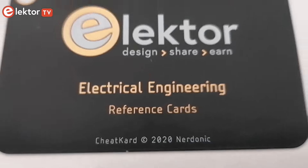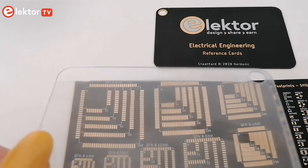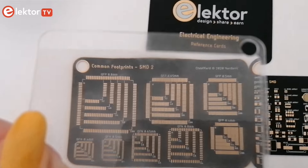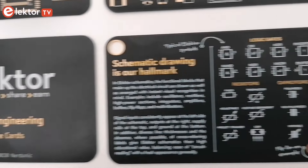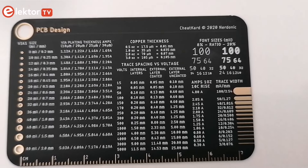What a nice cover! Elektor is offering you an electrical engineering reference card, together with a magnifying card for close inspection of PCBs. The Elektor Cheat Card is a set of 8 credit card-sized flexible cards that give you easy and instant access to reference data all electronics designers need.